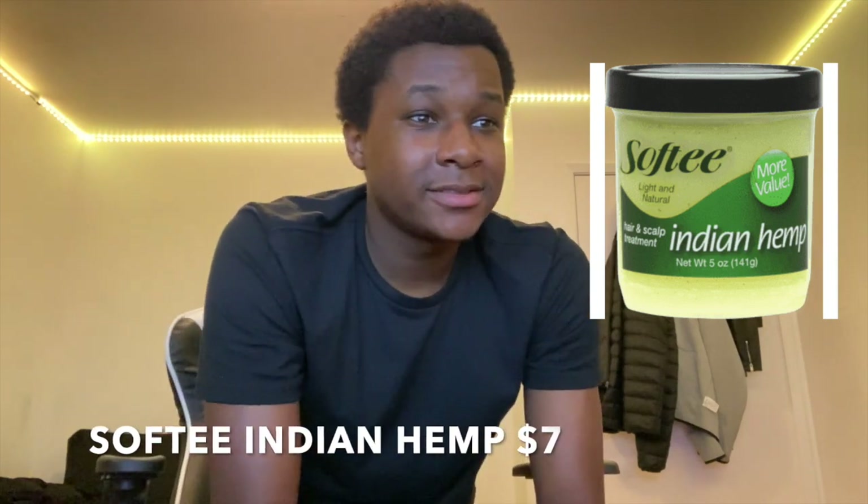In July, I started getting my little waves in — they were starting to connect. I was using Indian hemp, which I finished so fast because I'd use it every day during my 30-minute brush sessions. I'd put it on my hair or directly on the brush. I still used black soap every Sunday when I washed, and used the oil every other day before bed since your hair grows at night.